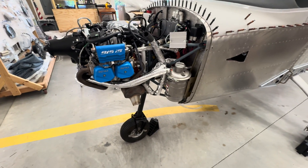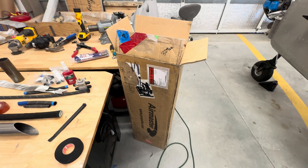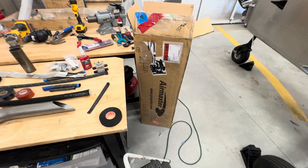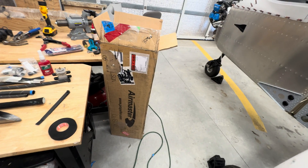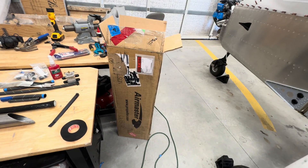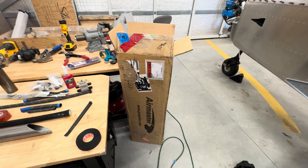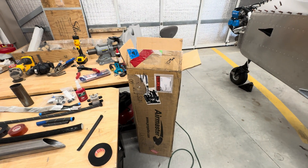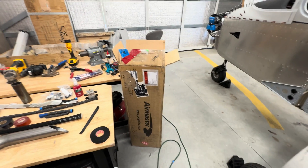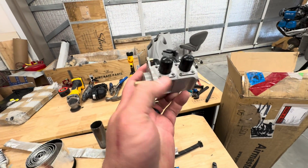My prop is still not hung — it was new in the box — and I realized it was included in a service bulletin from Airmaster. I contacted Airmaster, who put me in contact with Sensenich, who actually makes the blades. They eventually got back to me with shipping information and I shipped my still-new-in-box blades back to Sensenich. They stripped and repainted them, so that was taken care of before I needed them for mounting on the engine.